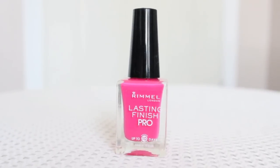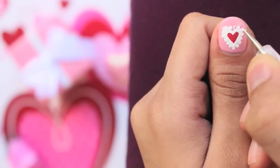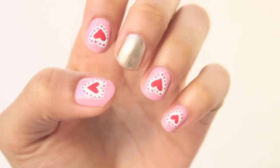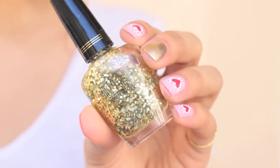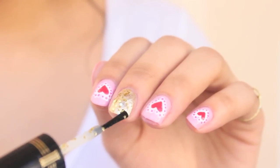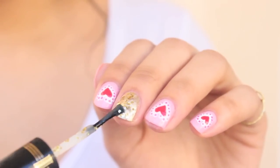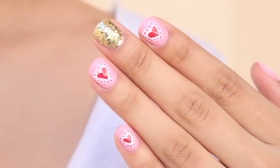With a dark pink polish, apply tiny little dots to the center of each white dot. This is how it should look so far — you're almost finished. Lastly, with a gold glitter polish, apply the glitter all over the middle nail. Apply your top coat and you're done.